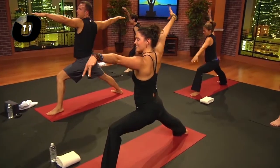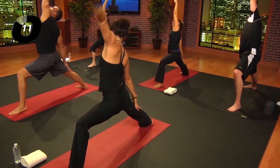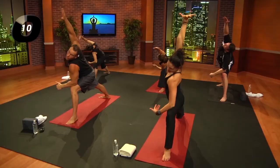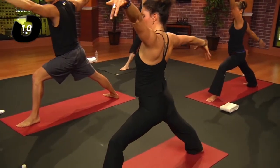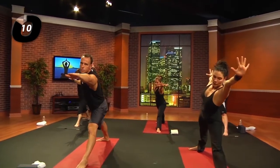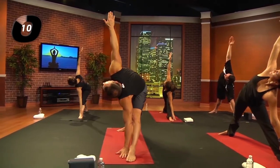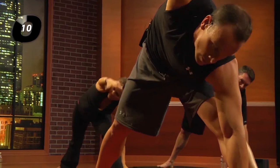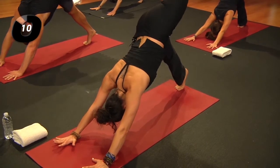Inhale, warrior two — right heel grounded. Exhale, reverse. Inhale, reach up and over, forward right side ribs; exhale, back again. Inhale, stand through your warrior two, straighten the leg. Exhale, reach the left arm forward for trikonasana — tip over and reach up with that right arm. Inhale, exhale, forward lunge. Pick up the right heel; inhale, left leg back and up; exhale, down dog.